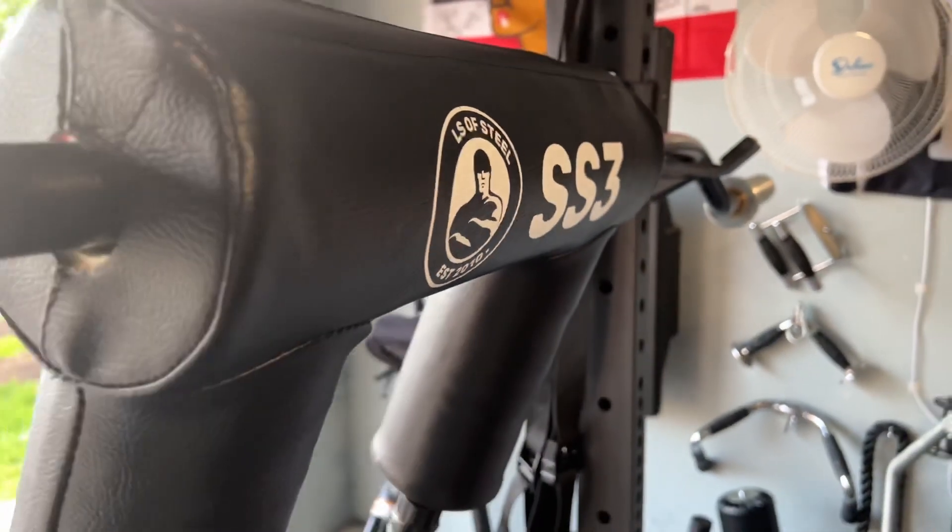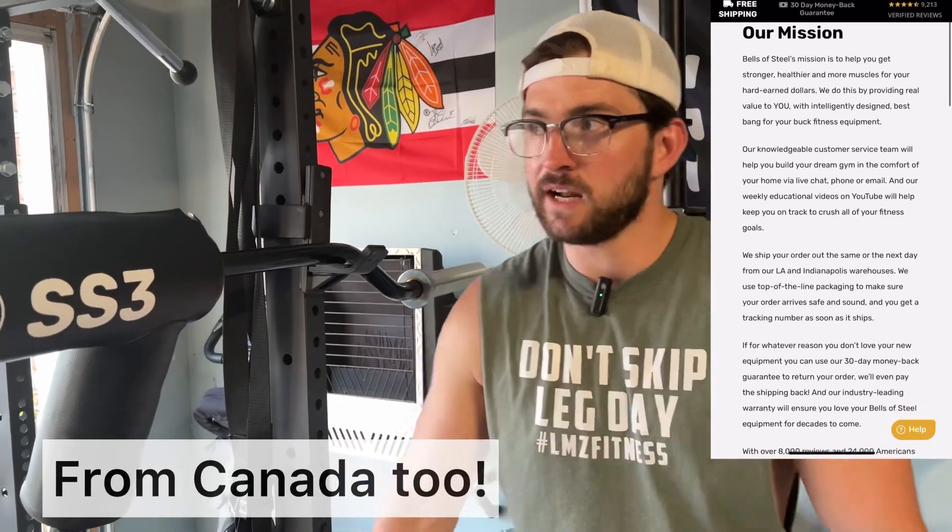If we talk about the brand in general, Bells of Steel — I think they've been around since 2010. American made, free shipping on their products as well. I love supporting American companies. They make these kinds of products to help everyone out there that loves their home gym and is looking for equipment. This is a bar that I have been satisfied with, and I want to continue to break it down to see if it's something you would want for your home gym.